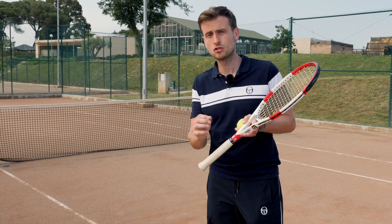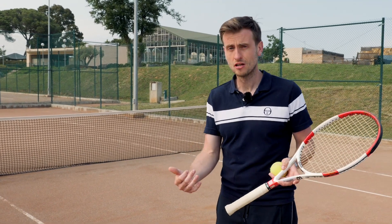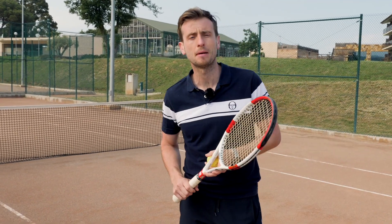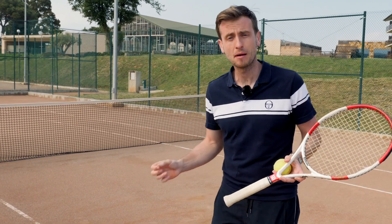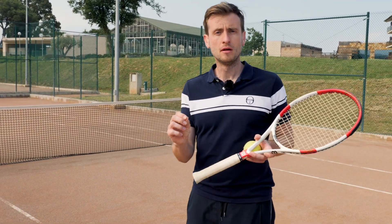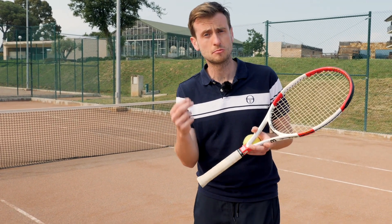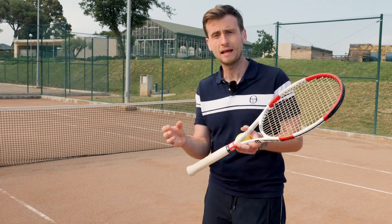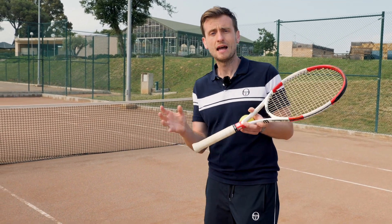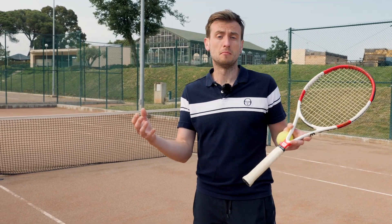The best times to approach are when your opponent has a weakness — perhaps they don't like hitting their backhand. If you approach into that side, into their weakness, it often rushes them and makes them feel like they have no time, or they have to come up with something special because you're forcing play, you're coming forward against them, they have to hit something extra, something good, and therefore they are more likely to miss.